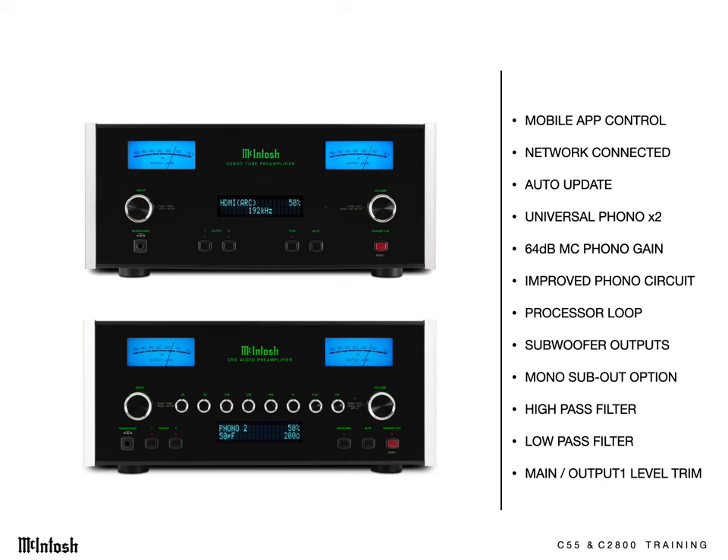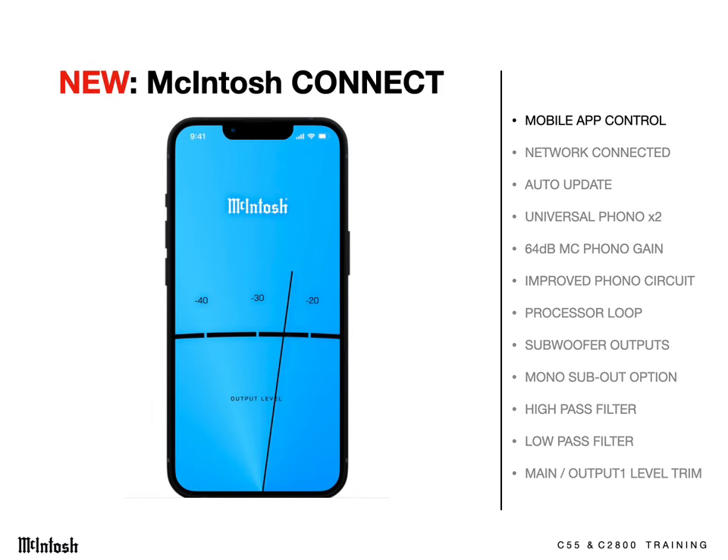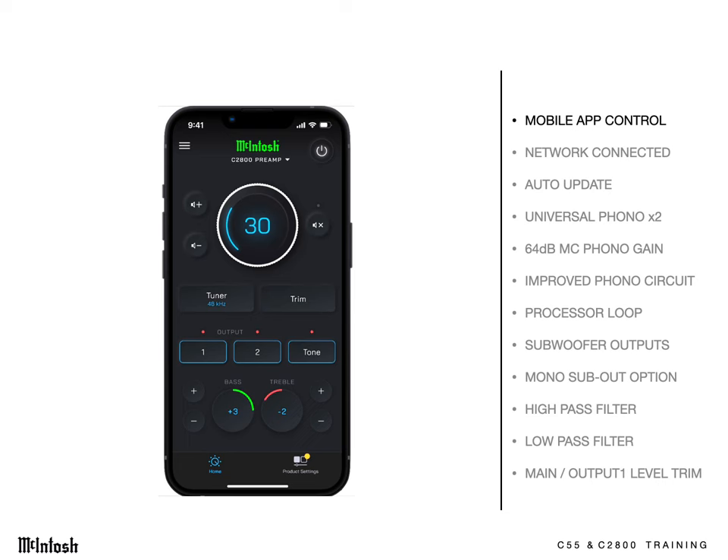It's time to see what's new in the C55 and C2800 models. Both can be controlled through your home's network using the McIntosh Connect app. That means you can, from any room or even outside — network permitting — adjust the trim menu, tone settings, balance, volume, and a whole host of other settings.